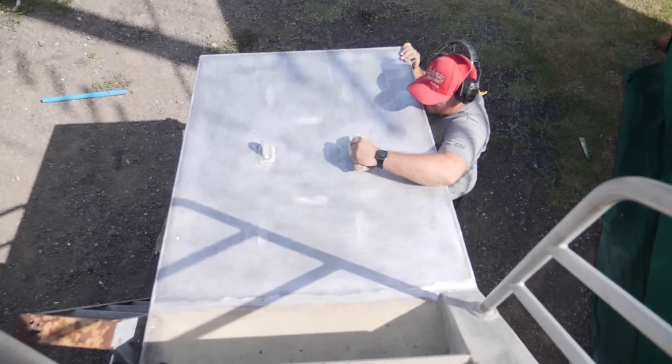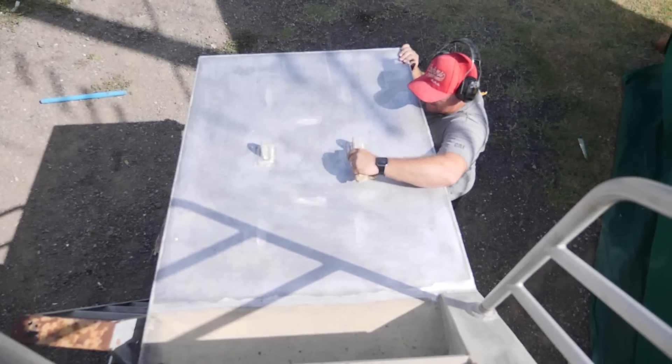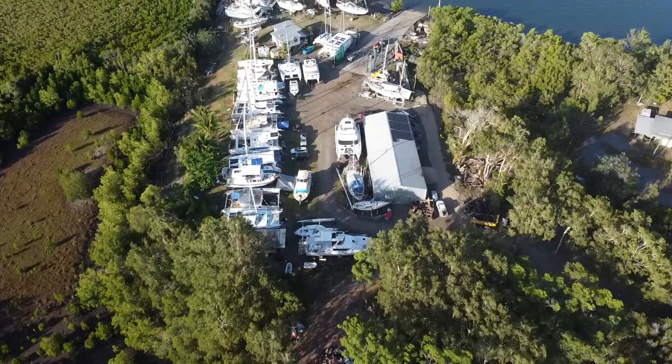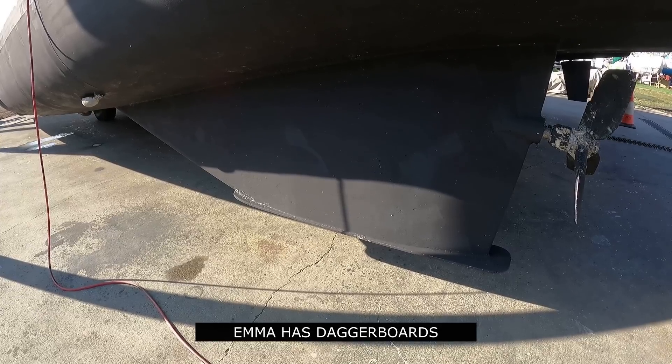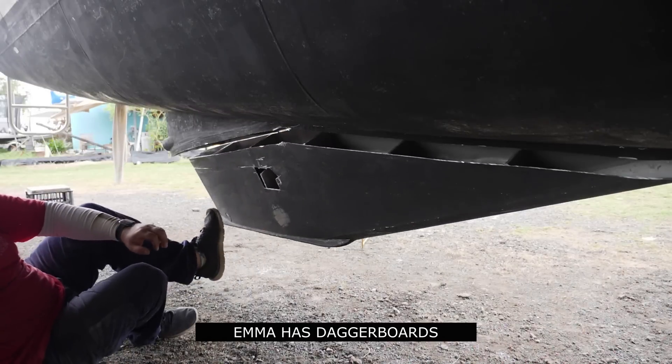We added two beautiful sugar scoops as the boat was extended from 50 to 52 feet. In a more controversial move, we removed the original after-design skegs, further reducing the wetted surface area.